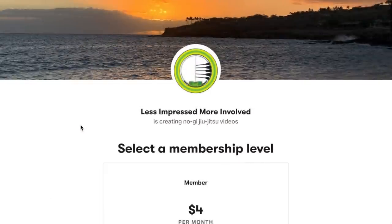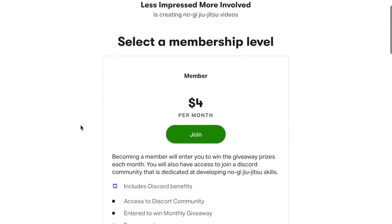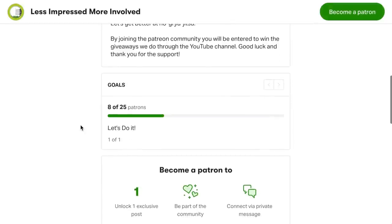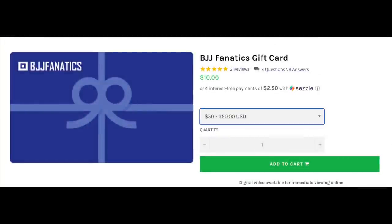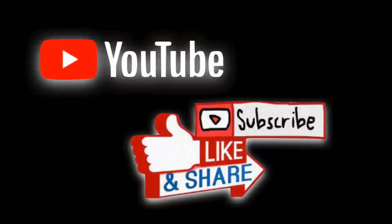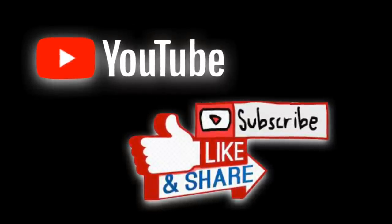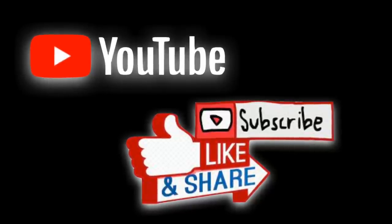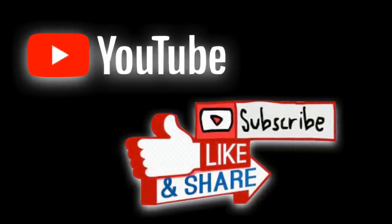If you want to support the channel, there'll be links down below where you can do that — specifically the Patreon, where we'll be giving away 10% of the channel's overall revenue at the end of each month. This giveaway will most likely be in the form of a BJJ Fanatics gift card that you can use to buy things like Owen's instructional. So if you haven't already, please consider joining the Patreon page as a way to give back to the channel while also giving yourself a chance to win a BJJ Fanatics gift card. Thank you all so much for the support and we'll see you in the next video.